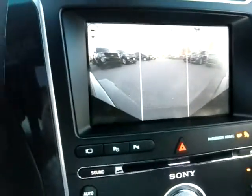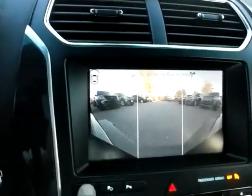Here's another view when you hit the camera button — you can kind of see what's up ahead. This is the front 180 camera.